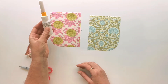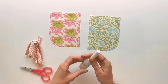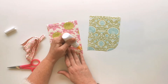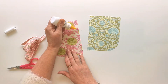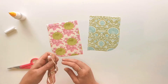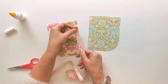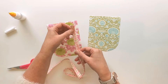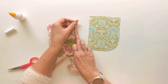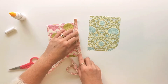My secret weapon for installing piping is to glue baste it in place rather than using pins or clips, and I like to use my fine line glue tip for this. Beginning on the right hand side, I'm going to run a really thin bead of glue very close to this raw edge, making sure I'm within the seam allowance, stopping about half an inch away from that top edge. Then I take the raw edge of the piping and lay it down, lining it up with the raw edge of the fabric underneath, leaving about half an inch of piping overhanging at the top edge.